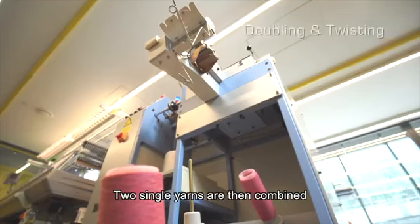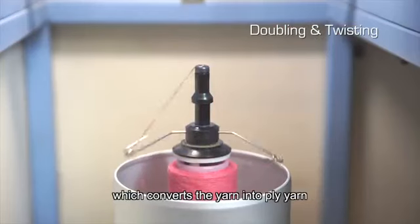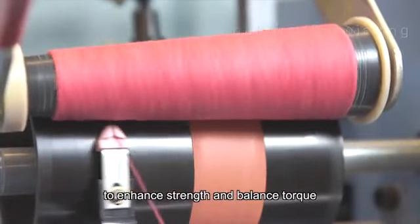Two single yarns are then combined and this double yarn is fed into a twister machine which converts the yarn into ply yarn to enhance strength and balance torque.